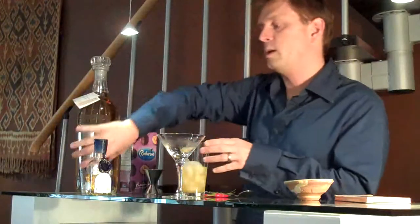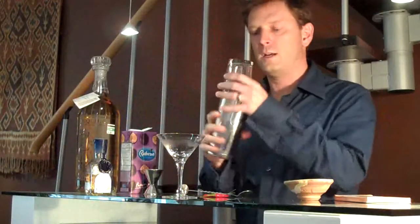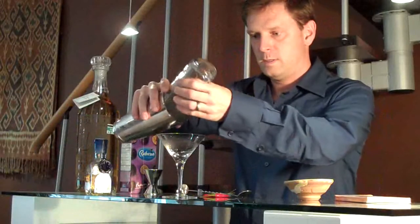And then simply strain from the cocktail shaker into your martini glass.